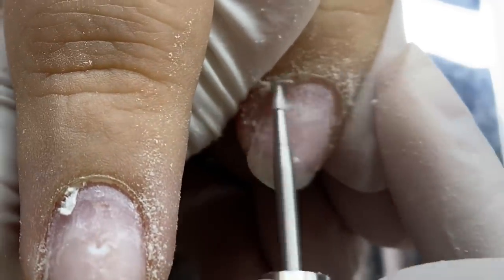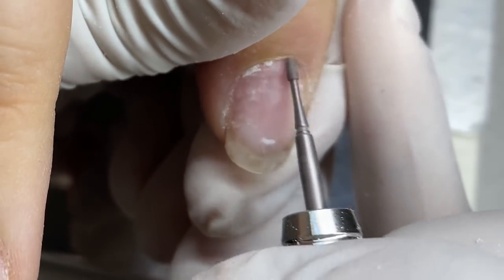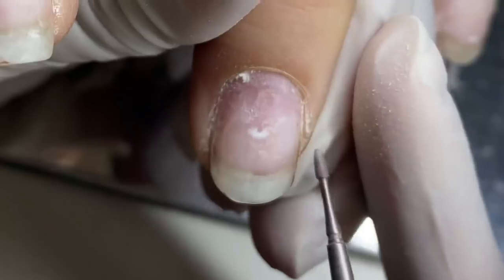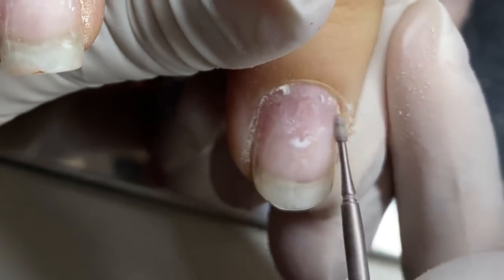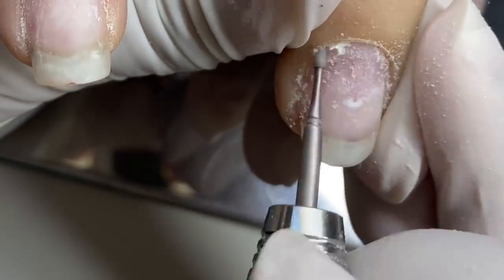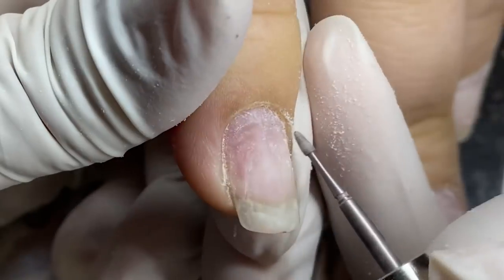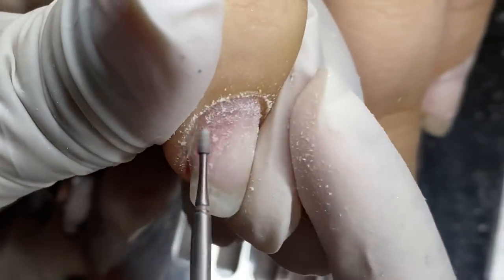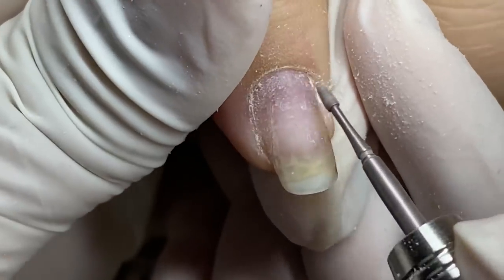If you're interested in the e-file I use, the link will be down below — it is the Sparkle rechargeable one and the Sparkle Pro. Now I'm using the mini skiver bit from Atwood Industries; you can see it comes to a finer point so I can really get down into those side walls and further back on her nail plate to get more of that dead skin, which we do not want in the way of our enhancement as it can cause unnecessary lifting.